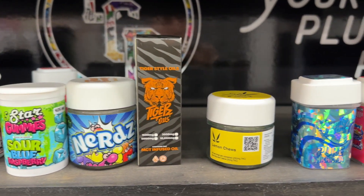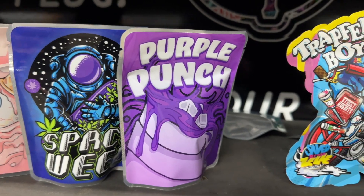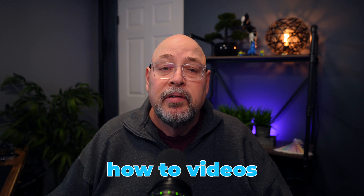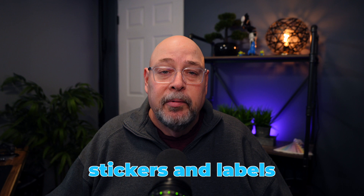With more and more states legalizing cannabis, the need for stickers on short-run packaging and branded accessories is experiencing significant growth. Hi, I'm Mike Goodwin and welcome to Graphic Insights — this channel is all about helping you grow your wide format graphics business by providing sales and marketing strategies, how-to videos, equipment reviews, industry news, and more. In this video we will review the best type of printer and media to help you create colorful packaging that will leave your customers coming back and wanting more. First up, let's talk stickers and labels.